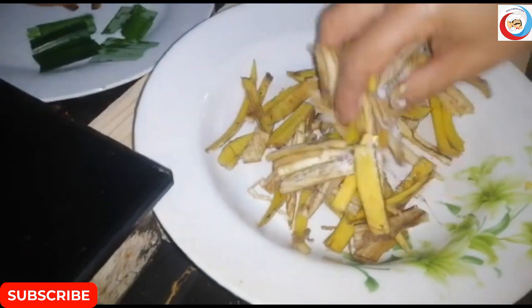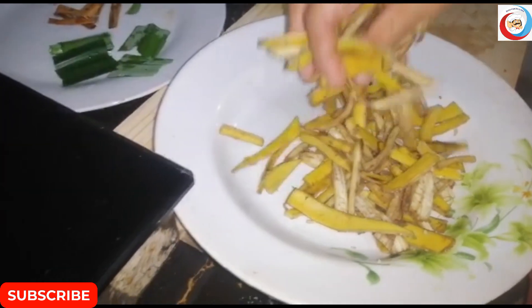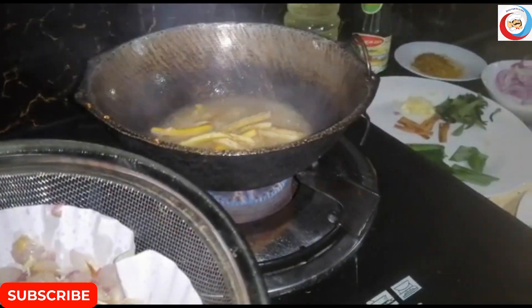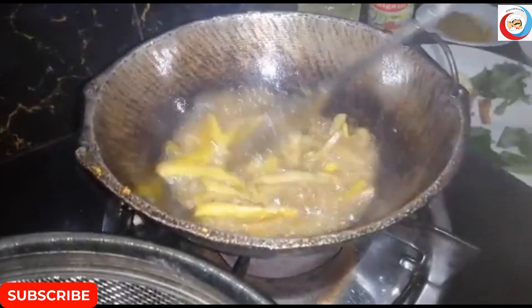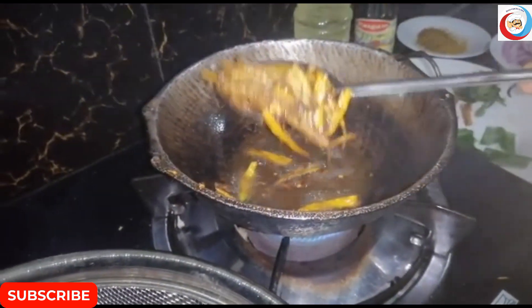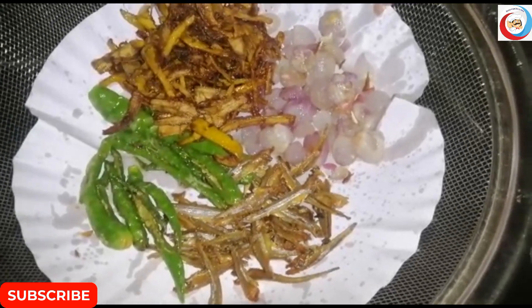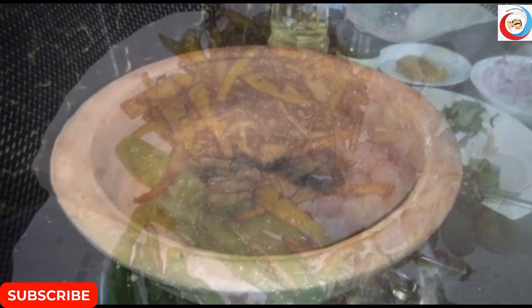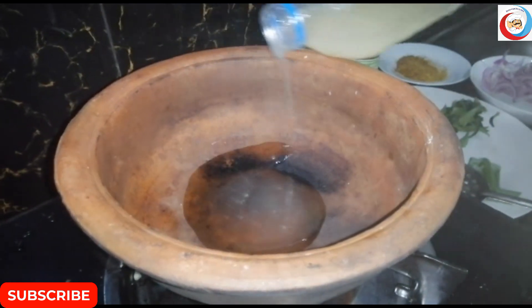I have to make the chicken with the fish. I will add the chicken in the pot. This is the second half of the rice. I hope you like this.